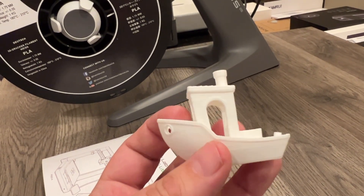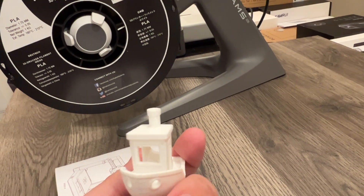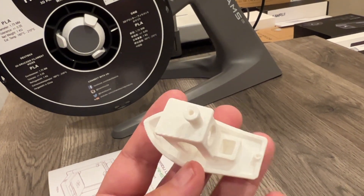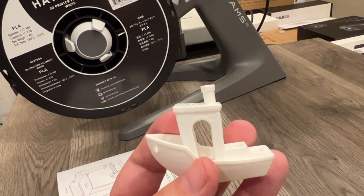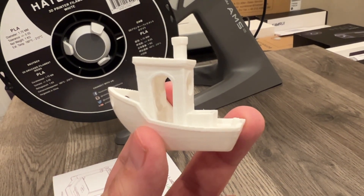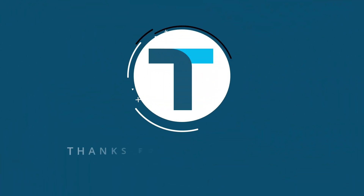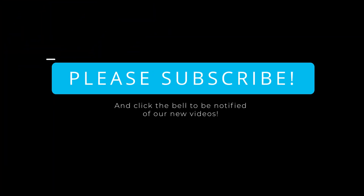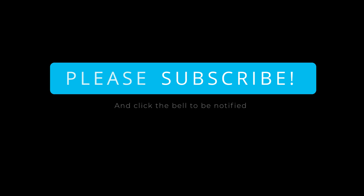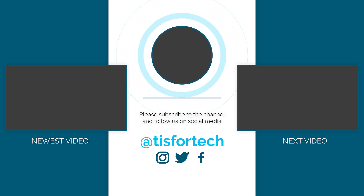I'm going to be playing around with this more over the next few weeks and I'll probably have some subsequent videos on the channel about what I'm using it for and any experiences I've had. But again, this video was just to show the unboxing and a quick first print of the A1 Combo. If you have any questions, go ahead and post them below — I'll be happy to answer. This is Andrew from TS4Tech, thanks for watching, and I'll see you next time.